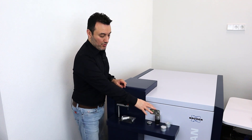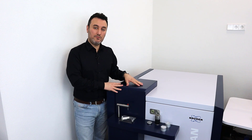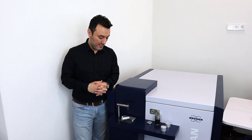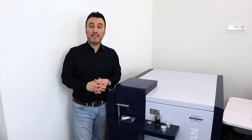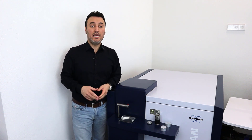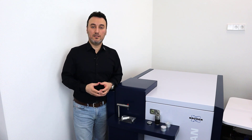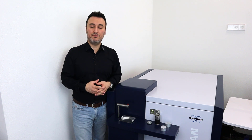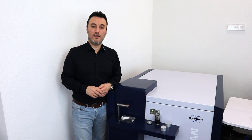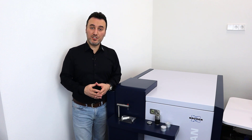We can use all three adapters on the Q8 Magellan, but they are also available for the Q4 Tasman. These are the adapters we have for our optical emission spectrometers. If you have any questions about our spectrometers and adapters, please visit our website at bruker.com or send us an email. Thank you for watching — until next time, goodbye.